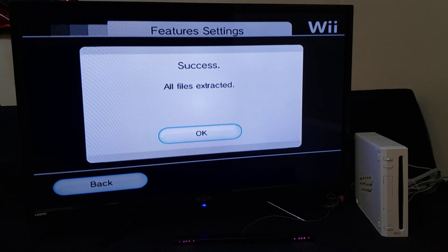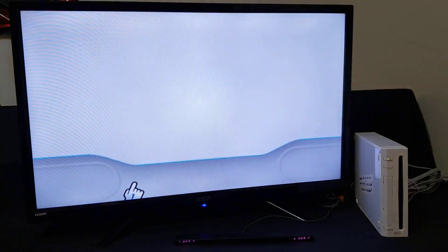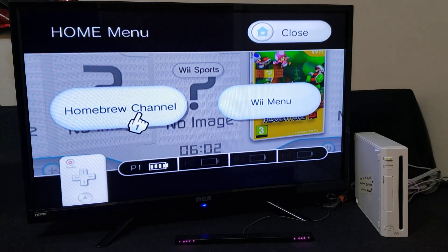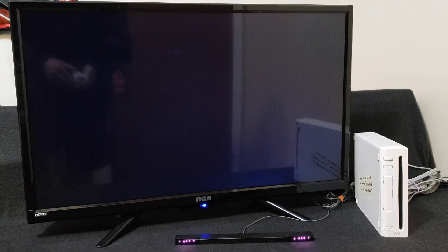So there you go, it's pretty much done — all files are extracted. Just go to OK, then go back and exit out of USB Loader GX. Now I'm going to go to the Homebrew Channel so I can load up Wii Explorer to show you all the files and the folders that were created.